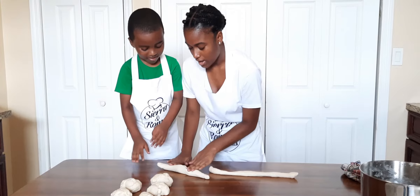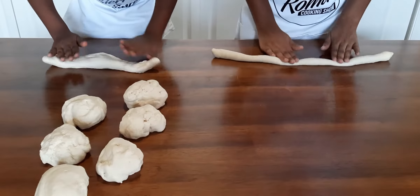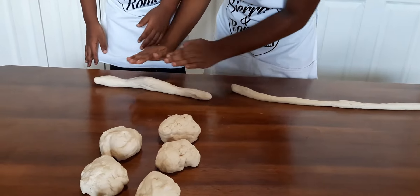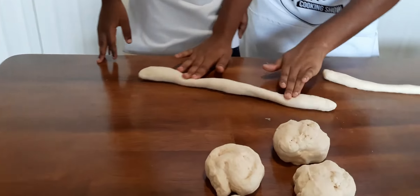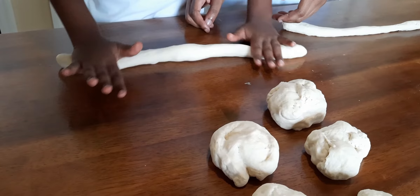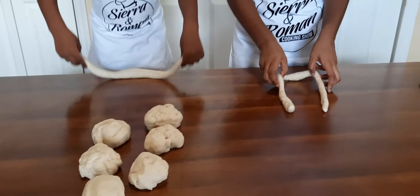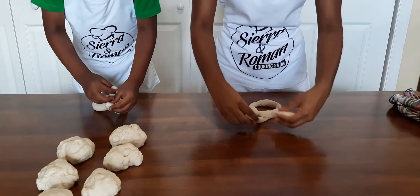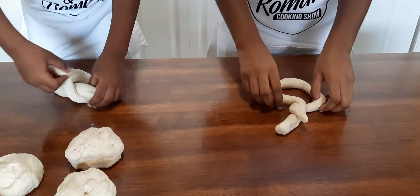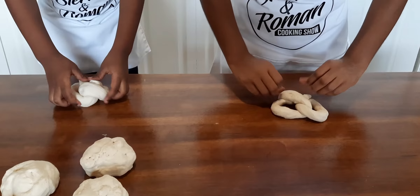You start from the middle and then roll out to the sides. Then you want to make a U shape, then twist it like that, then twist it again. Bring it in and now you have your pretzel shape.